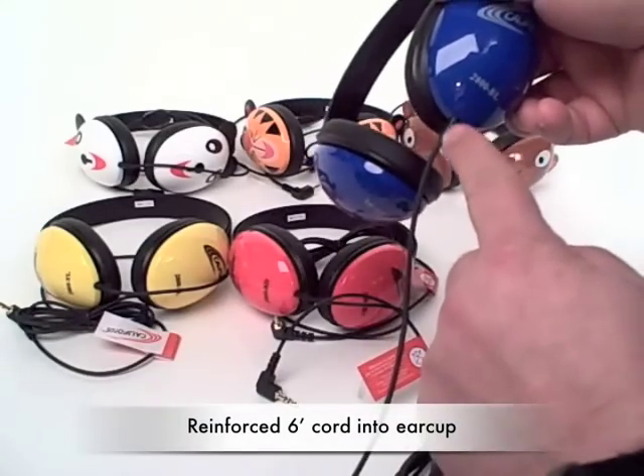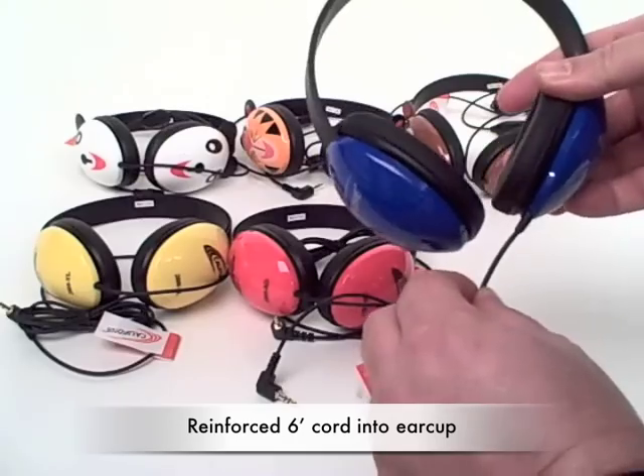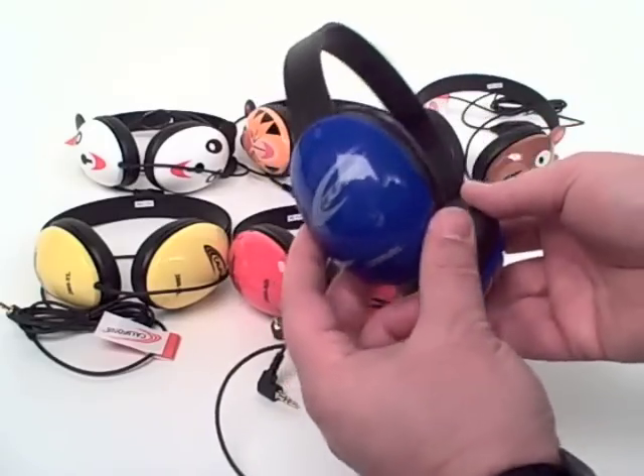There's also reinforced entry into the ear cup, minimizing accidental pullout. The ear cups themselves are ABS plastic, made specifically for younger children.